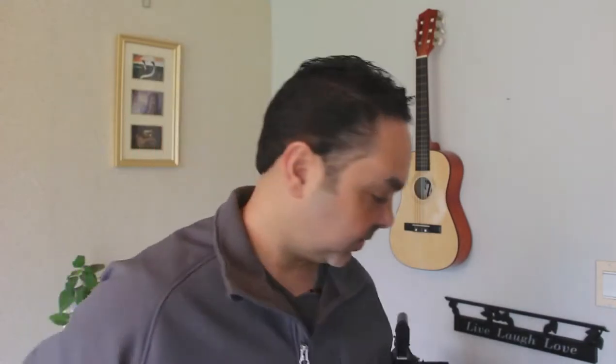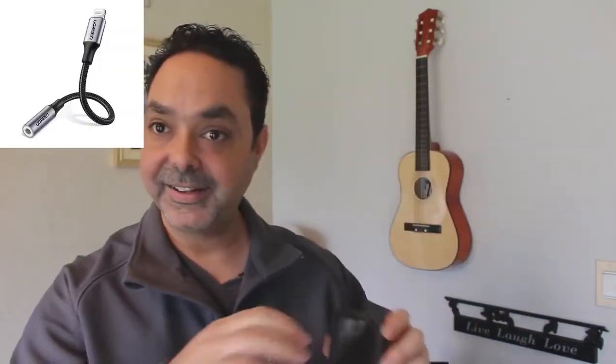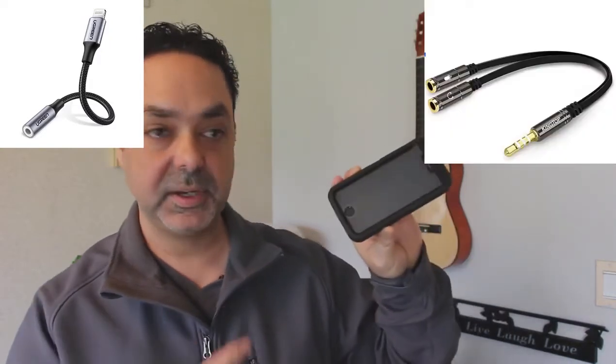Let me talk about the pros first. Pro number one: it has a mic input. I'm going to emphasize this because when I started with the point-and-shoot or the phone, I didn't have an external microphone — although you can add an adapter and then have an external microphone connected to the phone. I'll talk about how I do it with the phone in another video.